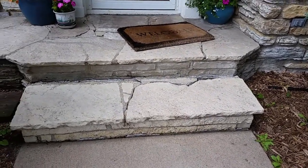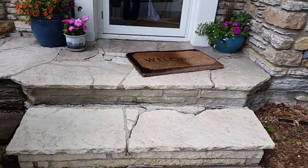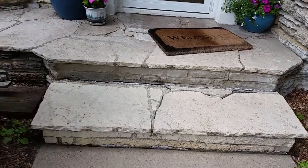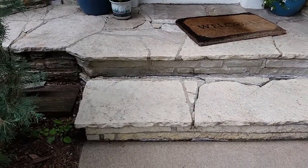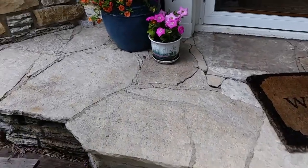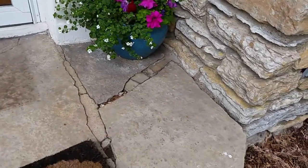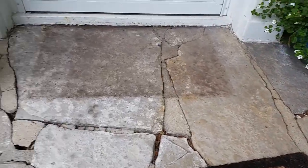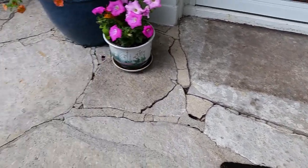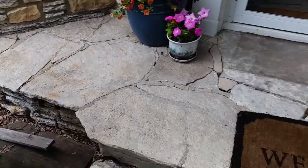For option one, they want it replaced with a Chilton riser, and we'll try to find some Fond du Lac treads like these — they look to be about an inch and a half thick and 17 inches deep — to match what's on top. Then we just reset some of these pieces and tuckpoint the top landing. There's about six square feet right around here where a couple of pieces need to be adjusted, then grind and tuckpoint the joints.